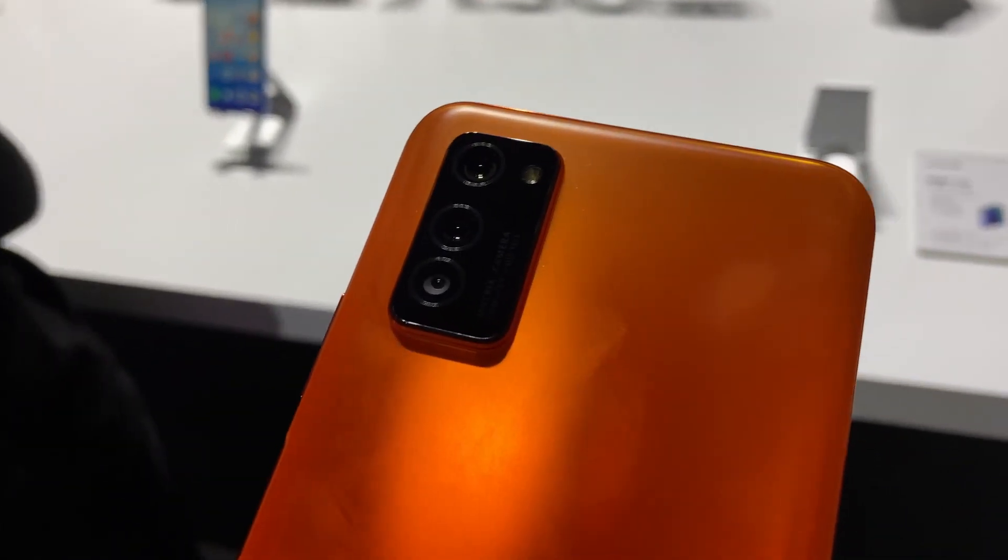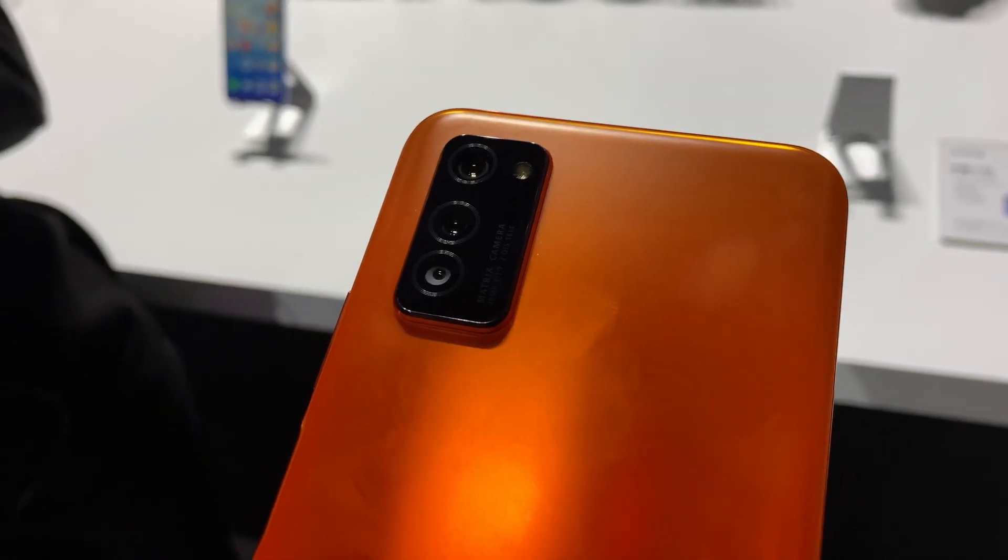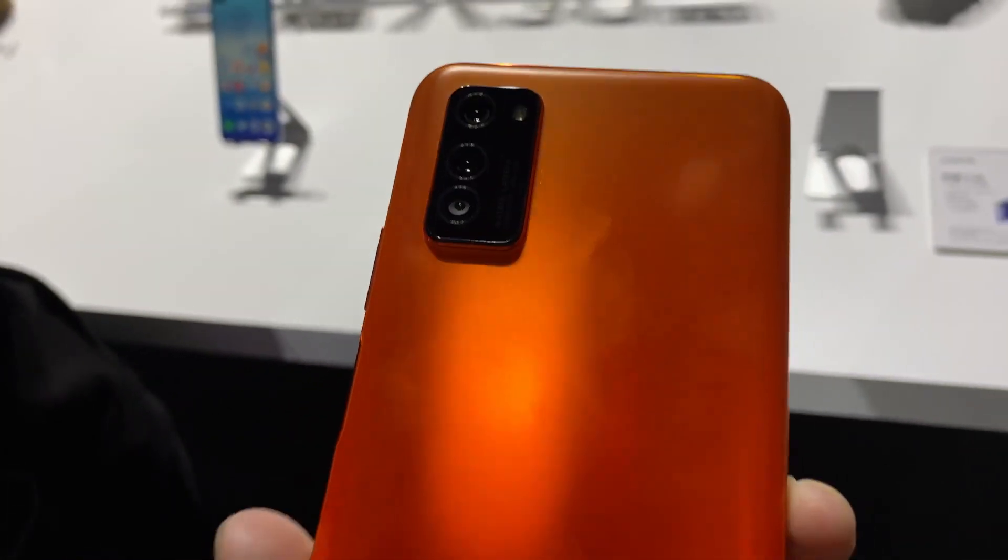The secondary camera is a 12 megapixel wide-angle camera, and then there's an 8 megapixel telephoto camera.